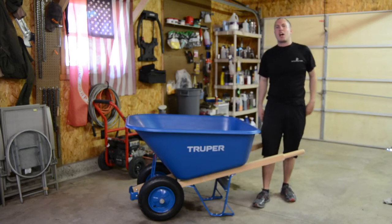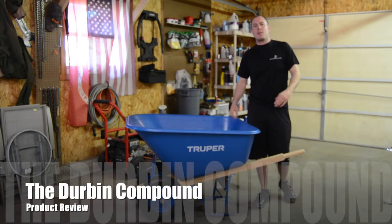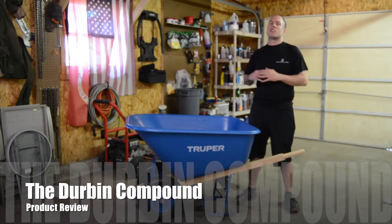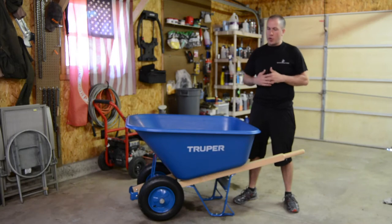What's up, everyone? Welcome back to the Durbin Compound. If you haven't met me already, my name is Devin Durbin. Today we're going to do a product review on this Trooper 10 cubic foot wheelbarrow.